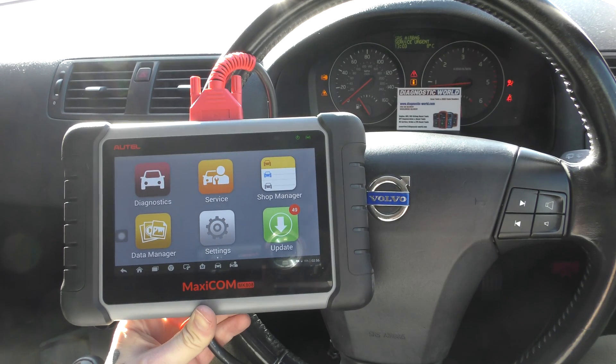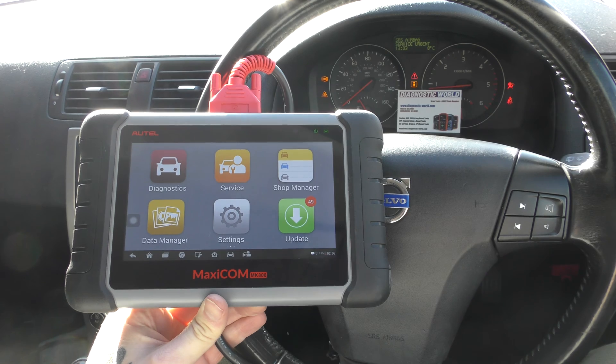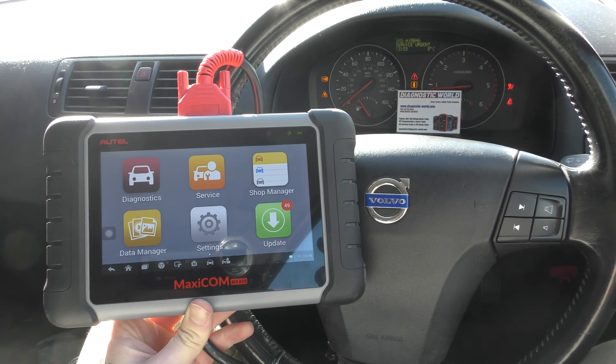Hi guys, welcome back to the channel. In this video we're going to show you a quick demonstration of the Autel MK808 kit. We're in a Volvo C30 right now and we do have a few warning lights and dashboard messages within this vehicle.